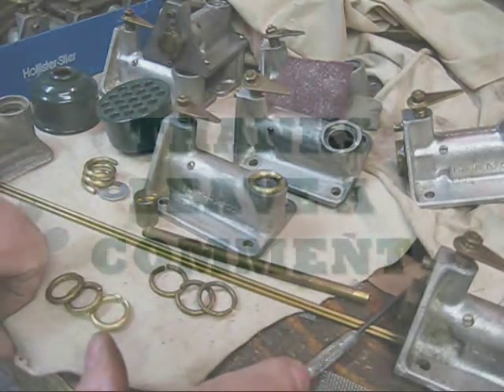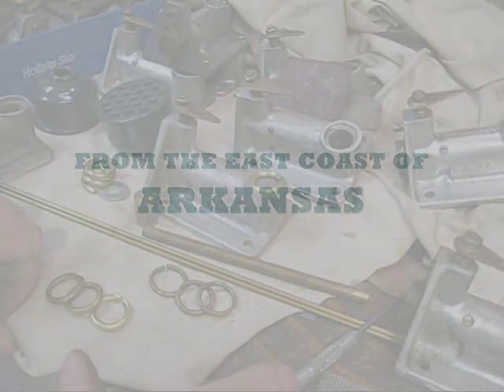It's just shop tips. Maytag — getting her done.